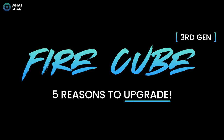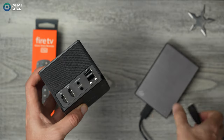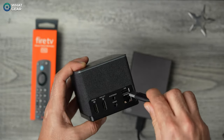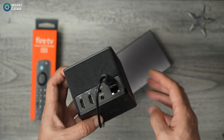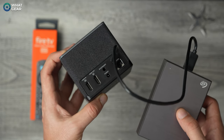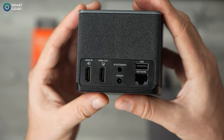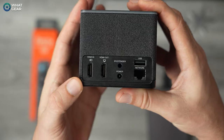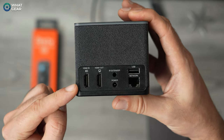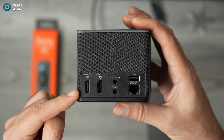Here are five reasons to consider upgrading to the new FireCube Gen 3. Number one: expandable storage — the FireCube has a full USB-A port so you can plug in an external hard drive or USB stick, and it can even load apps from external storage. That USB port also supports USB hubs for wired keyboards and mice. Number two: HDMI pass-through — you don't have to sacrifice an HDMI port on your TV, and you can connect a console or set-top box to the pass-through port with HDMI CEC and AI control.